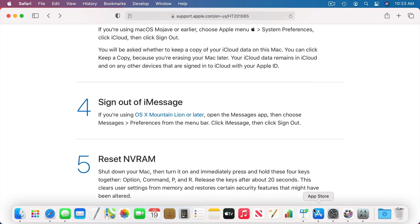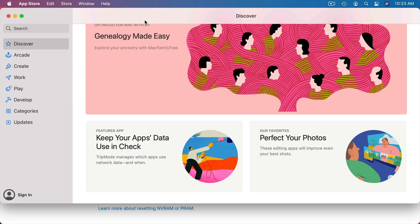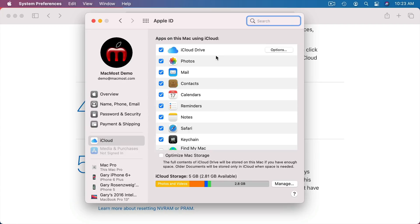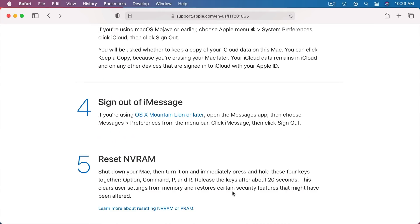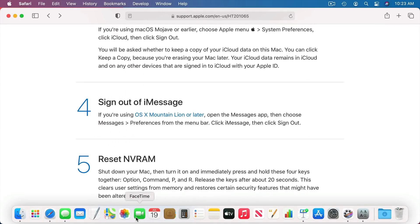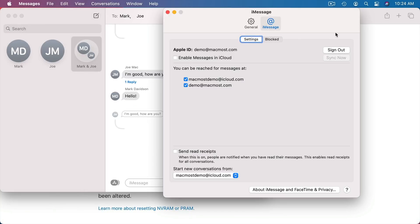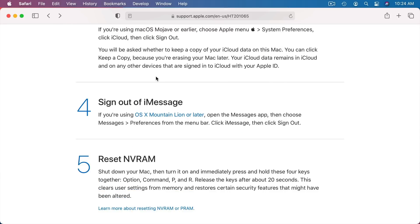You can also go into the App Store — in there there is a Sign In and Sign Out option. In System Preferences you can go to your Apple ID, and under Overview you can see the Sign Out button. Signing out of your Apple ID and iCloud account takes care of a lot of things. You also want to check the Messages app — under iMessage there is a way to sign out. Signing out of all of these will make things a lot easier, even though you are going to erase the drive anyway.